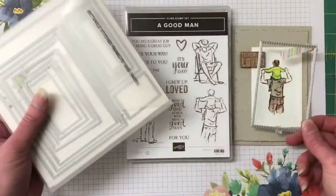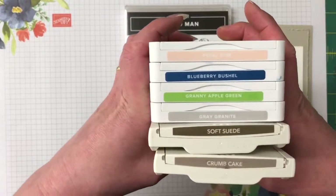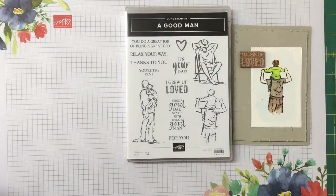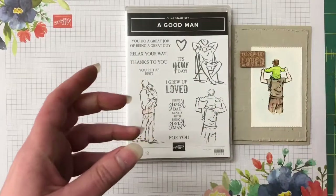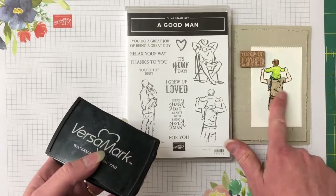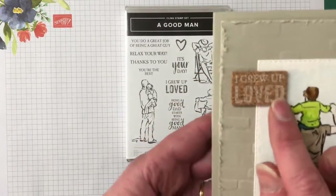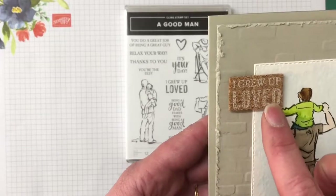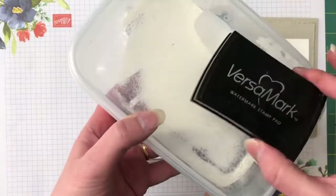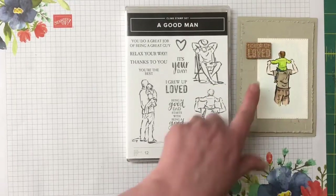The inks we have today are crumb cake, soft suede, grey granite, granny apple green, blueberry bushel, and petal pink. I also have the aqua brush, Versamark ink, and stays-on ink. This is watercolor paper so we need the stays-on ink for watercoloring. The Versamark is for the sentiment — I stamped it with the Versamark and used white embossing powder in the catalog version.